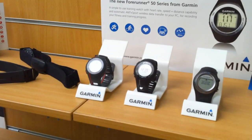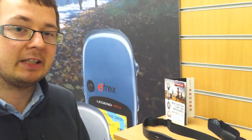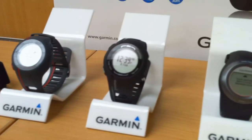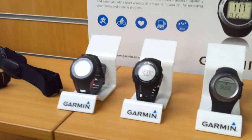The Garmin range of Forerunner watches is the only range on the market that uses full GPS technology to analyse your speed, distance, time, and elevation while out on the hill. The advantage of these is you get really accurate distance as you're running, and also accurate pace so you can train to a pace — for example a 6 minute mile — rather than training in heart rate zones, which is a little bit more difficult.